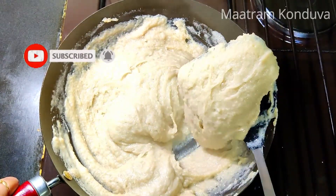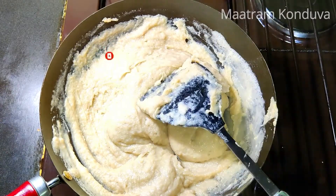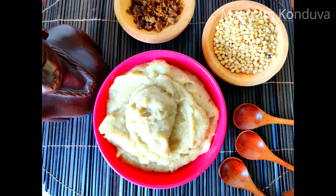Now let's eat from a serving bowl. Let's try this recipe for a while.